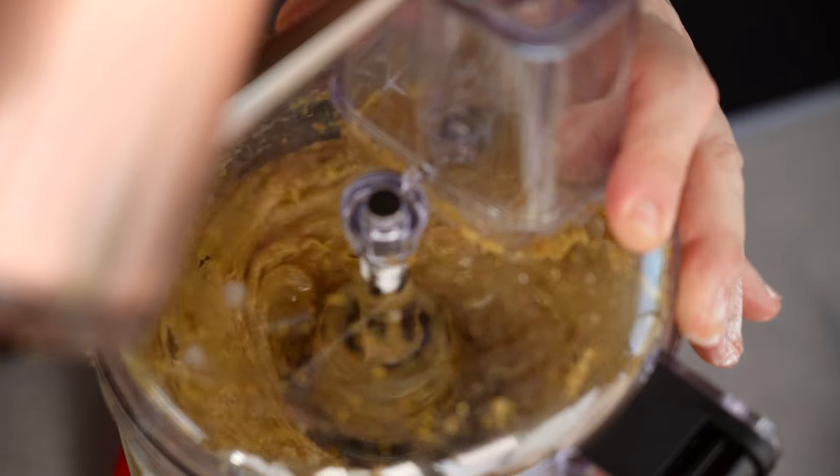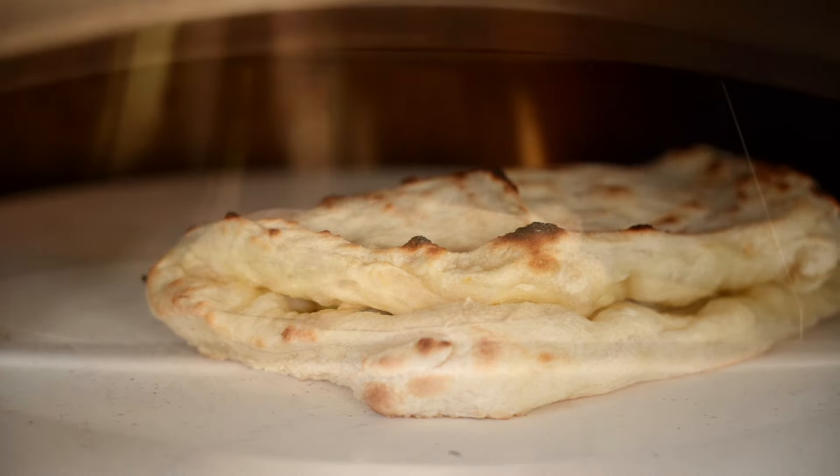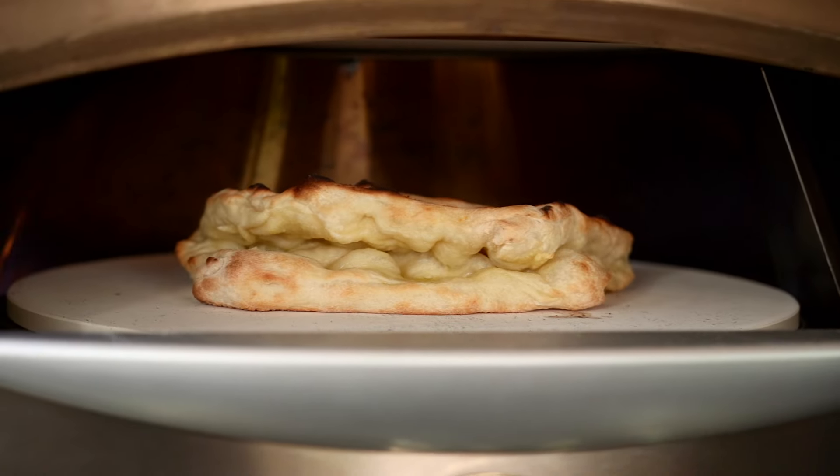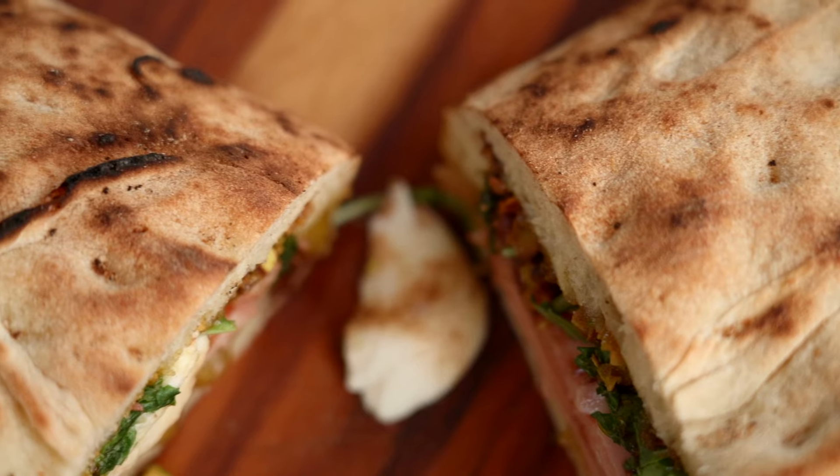Ciao amici! I'm Master Leo Spizzieri and today I'm taking some old Roman dough from yesterday and I'm going to make the most gorgeous sandwich. This is arguably the hottest trend on TikTok and I'm to blame for it.